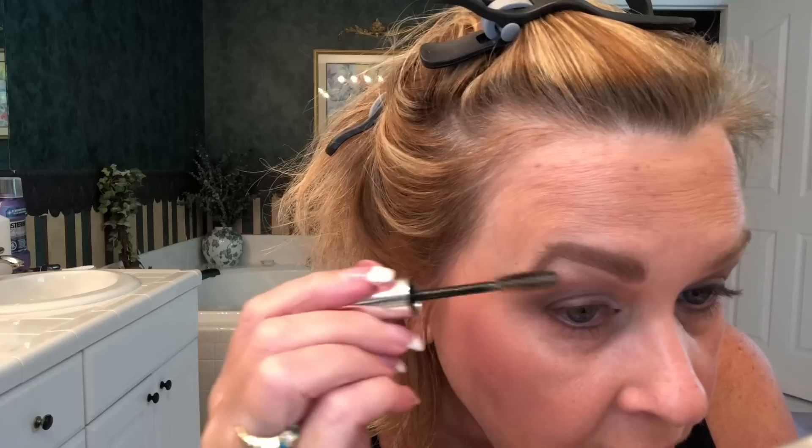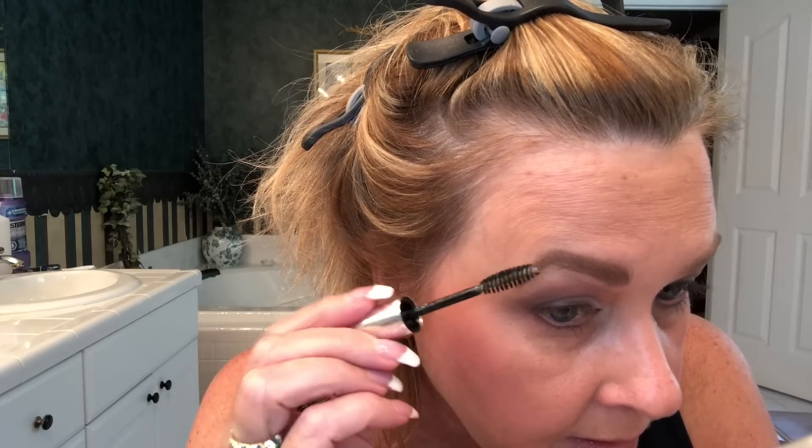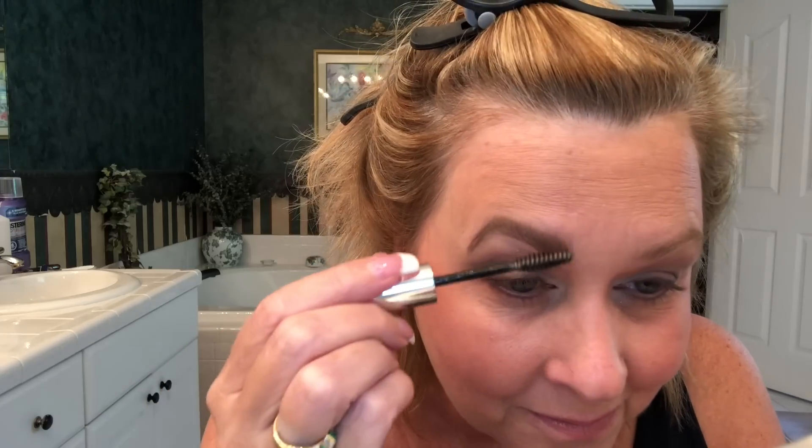Last thing is the clear gel, still by Anastasia Beverly Hills — it's a clear formula but you can also get it in a tinted color like taupe. It has a little mascara-style wand and you go over the eyebrow hairs just like you did with the spoolie — pulling them up and down. It's like a glue in that it will hold them in place once it dries.